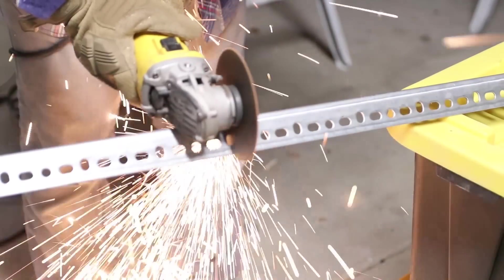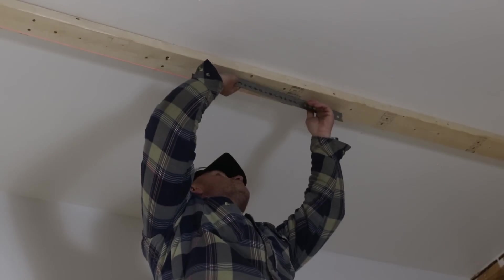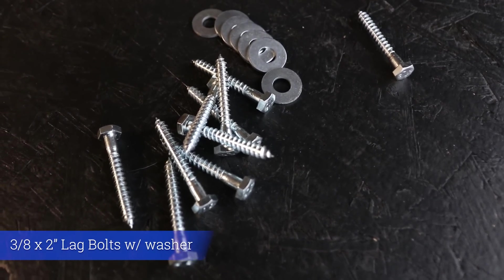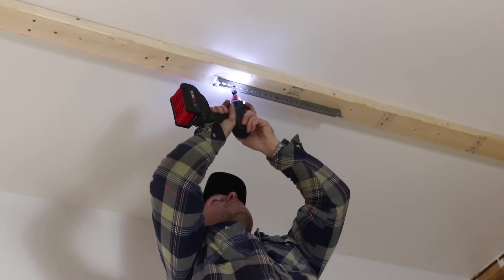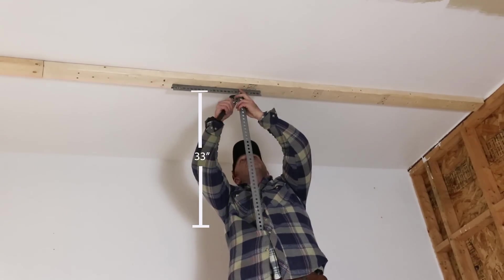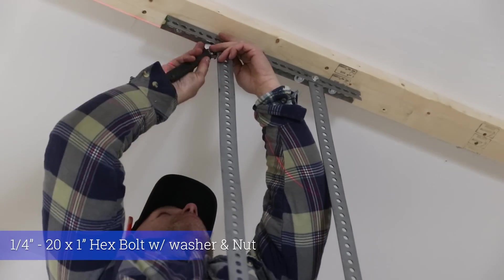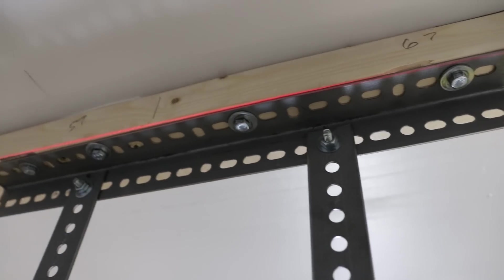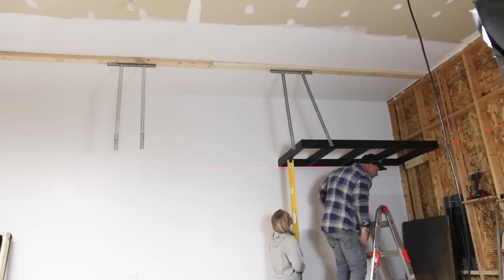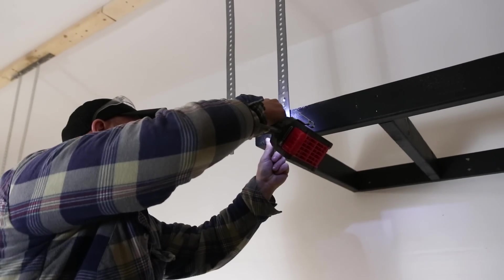Getting back to the build: I cut the angle brackets into 16-inch pieces and bolted them to the 2x4s using 2-inch long 3/8 lag screws — four screws per bracket. Then I used one-and-a-half-inch lag bolts to secure the flat bar to the frame, screwing it in using three-inch screws.